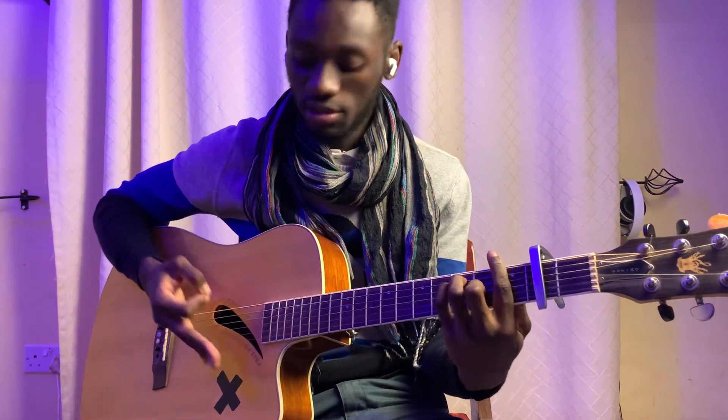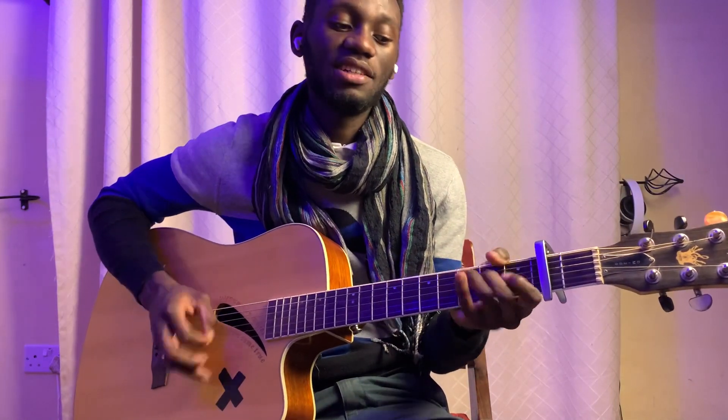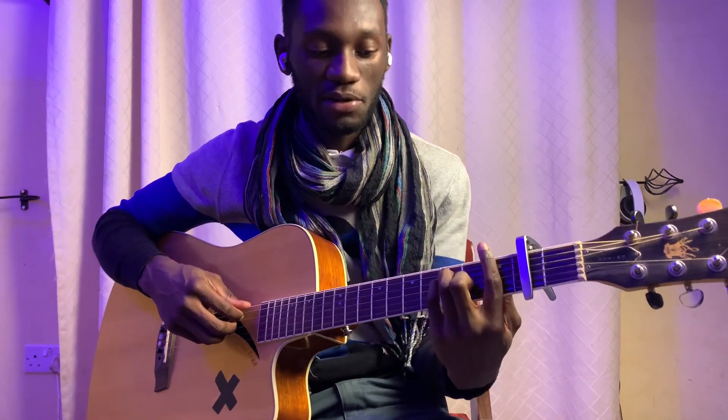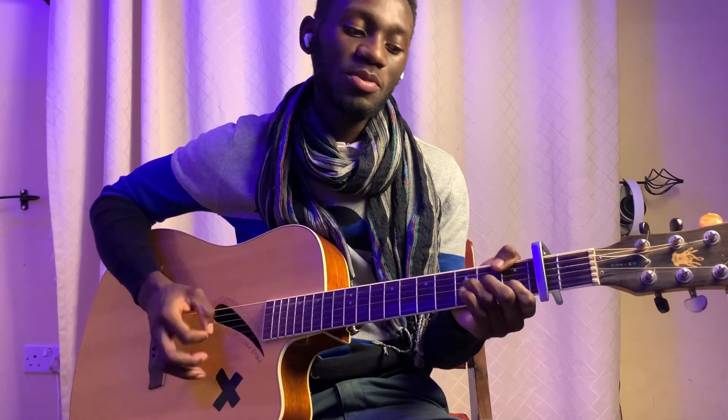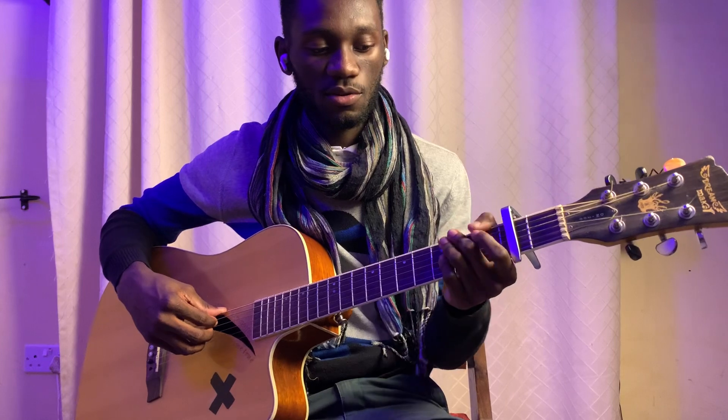The strumming pattern for the chorus requires you to palm-mute your strings. The trick is you're only playing the bass strings — the bottom three or four strings — not a full strum. F is 1, 3, 3, 2, 1, 1. You can also play F minor, which is 1, open, 3, 2, 1, open.